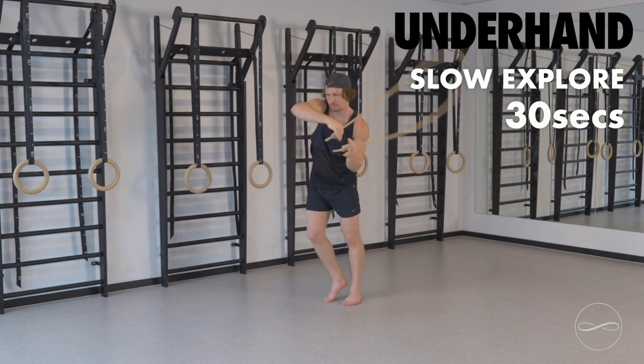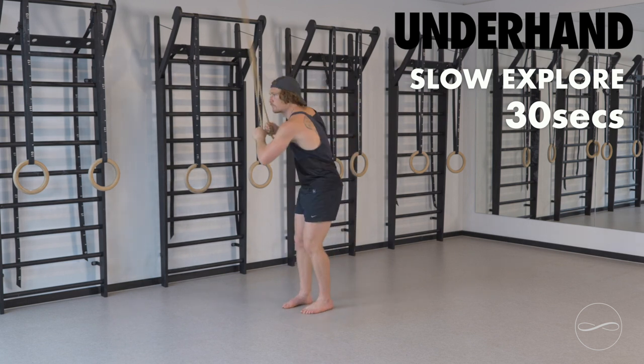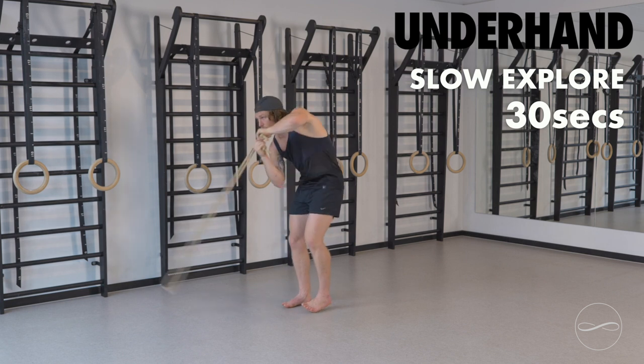Playing, stepping side to side. Pumping the arms with the feet.